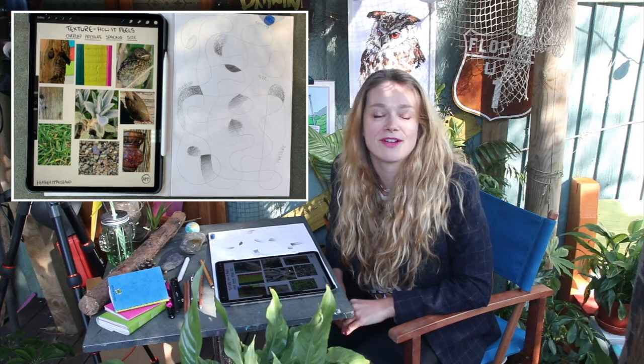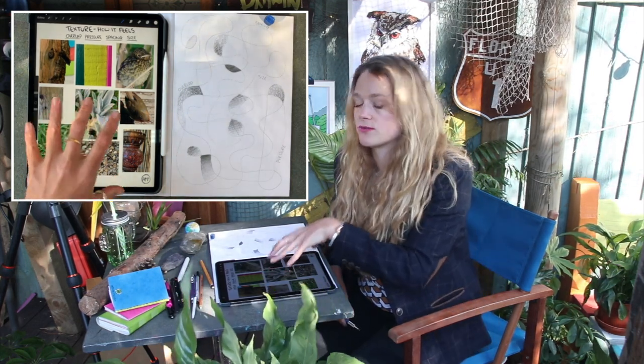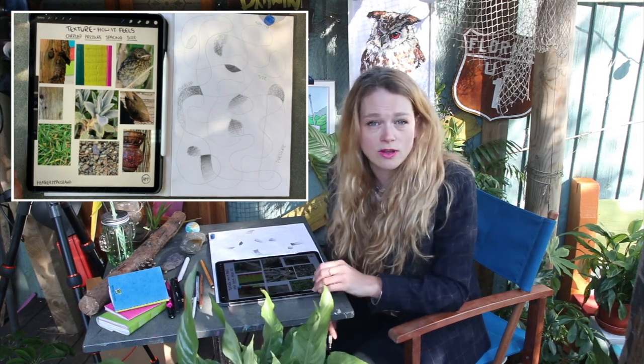Welcome back. I've now been around my garden and collected all the photographs that I need and I've put them onto two pages for you to access through the resources. Feel free to use them all — they're all my own photos and I think I've got a range of textures that you'll like to do with me today.